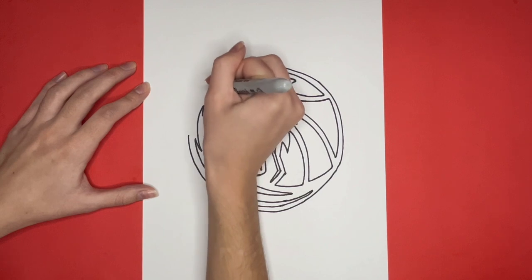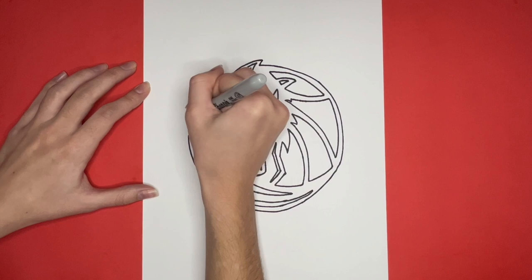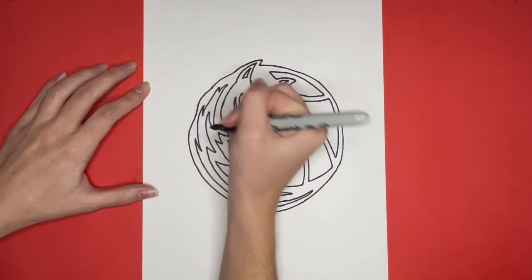If you want to see more logos drawn in particular, then check out our logos playlist! Thanks for drawing with me! See you again next time!